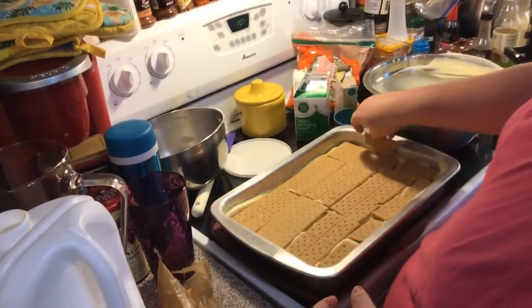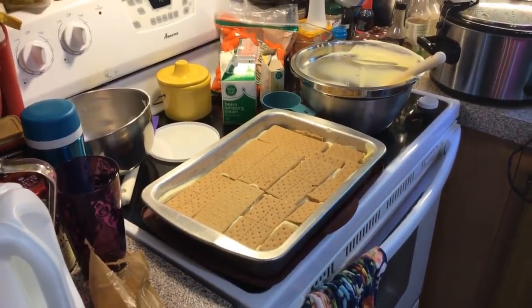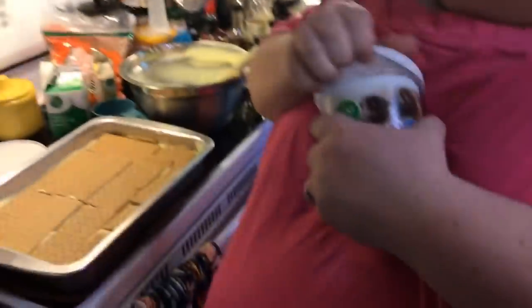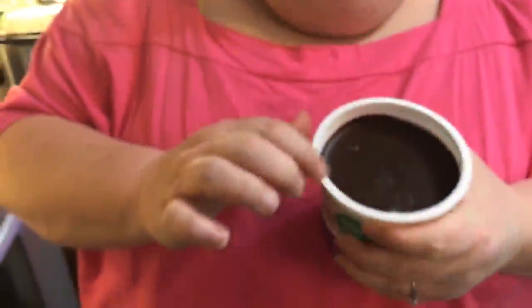I'm just going to fit these other two little pieces in here. Now, I'm not sure if I need one or two — I've got two. You're just going to take some store-bought icing, take the foil part completely off because we're going to put this in the microwave to get it a little runnier so we can pour it. Make sure you get all the foil off — no sparks in your microwave! We'll do about 30 seconds and check it.